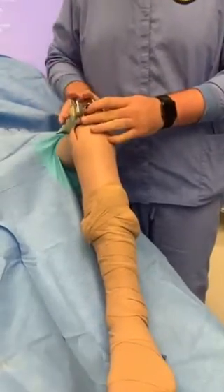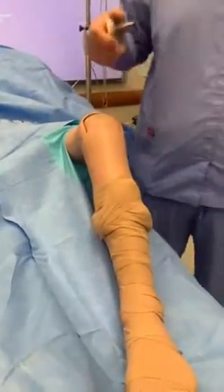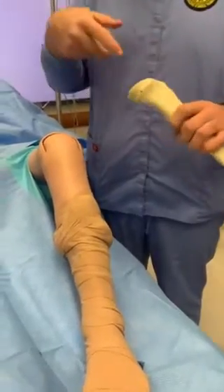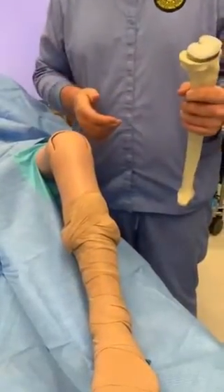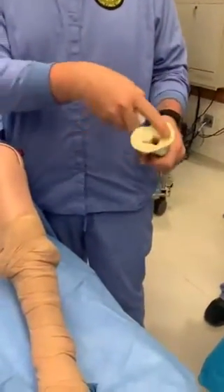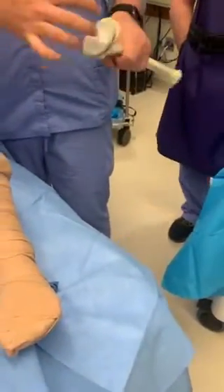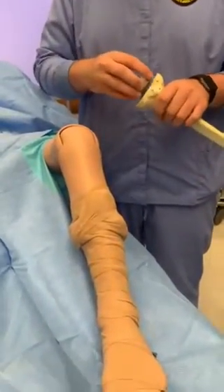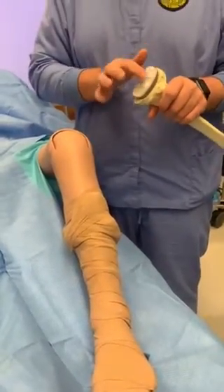Once they have the femur done, they'll move to the tibia — same thing, cutting block over it, and that's just one cut straight across to make it flat. Another hole down the tibia allows them to place the implant in there. Usually the implant fits exactly to the size of the tibia; this one's a little small as you can see. They'll have different sizes so it fits exactly, and they'll determine the size spacer they need, which corresponds with the size of the implant that goes on top.